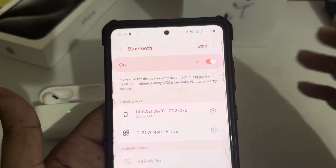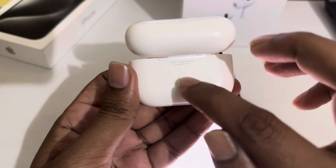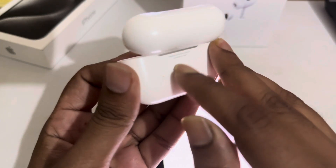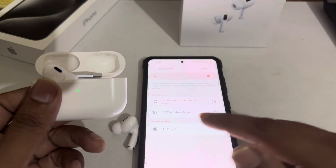Go to your Bluetooth. On the backside of the earpods, you can see a button — you have to press and hold it for one or two seconds. Once you scan, you can see the earpods showing up in the list.